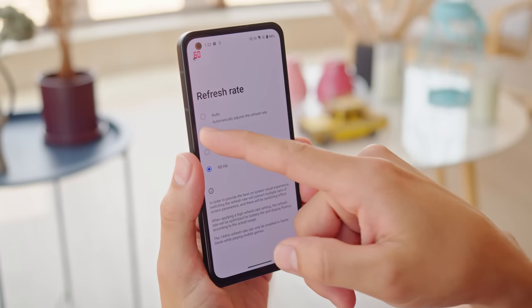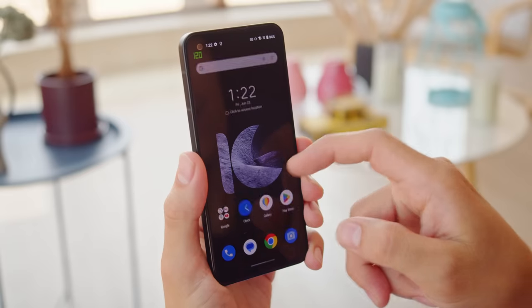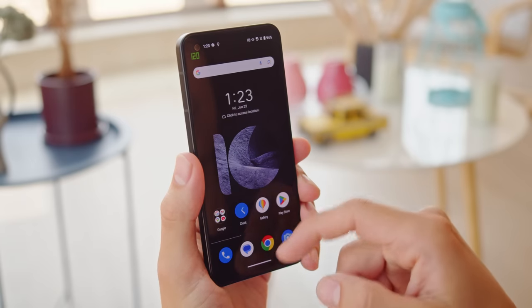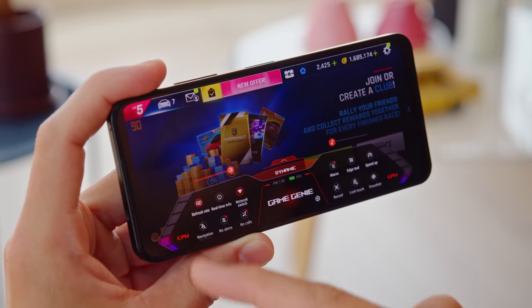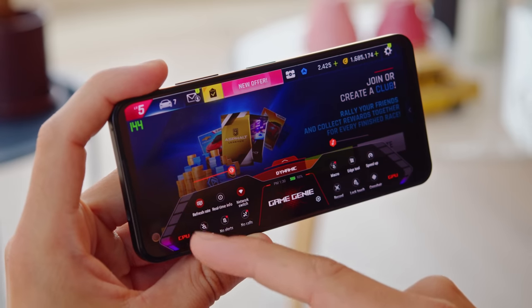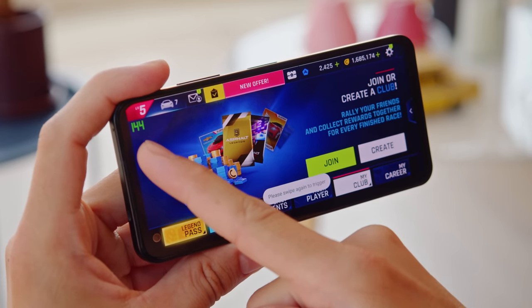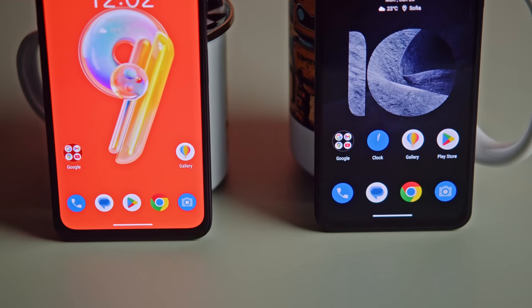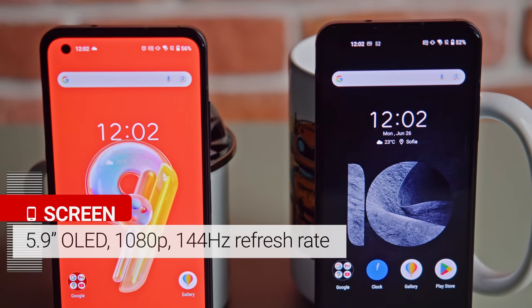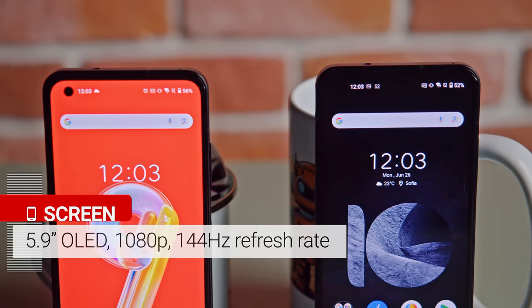On the front, you'll find something new. The Zenfone 10 has a faster 144Hz refresh rate compared to 120Hz on the Zenfone 9. However, the 144Hz is only available within games, and you turn it on through the Game Genie overlay. Otherwise, the displays are quite similar — you get a 5.9-inch OLED on either phone, with a 1080p resolution and Victus protection.